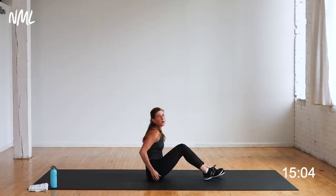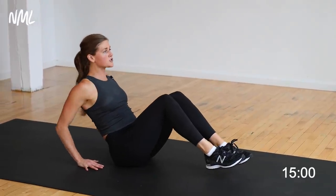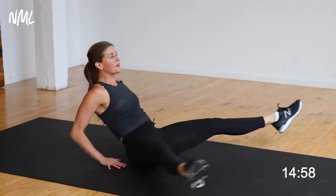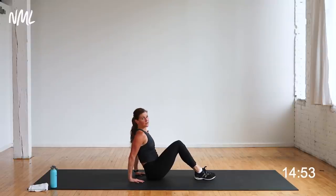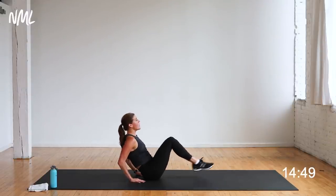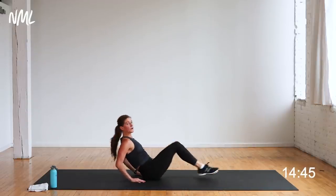Core — down to the ground. Finding a boat pose, sitting on my sits bones. Fingertips face my butt to support me, shoulders down and back. Kick out, open, close, pull in — out, open, close, pull in. Hitting more of those inner thighs and low abs. You're on in three, two, let's go. Option: just out and in, or add the open — that's hard. Hello low abs.